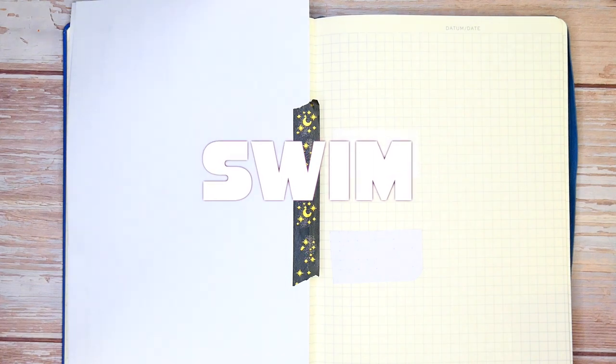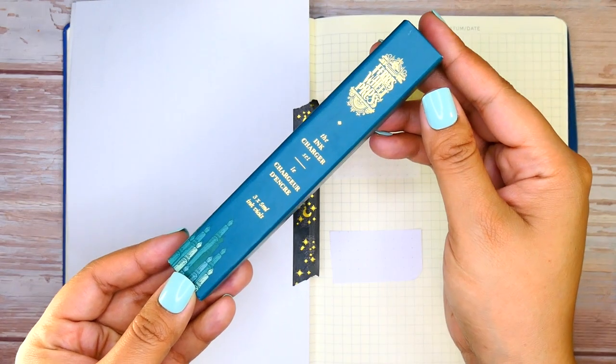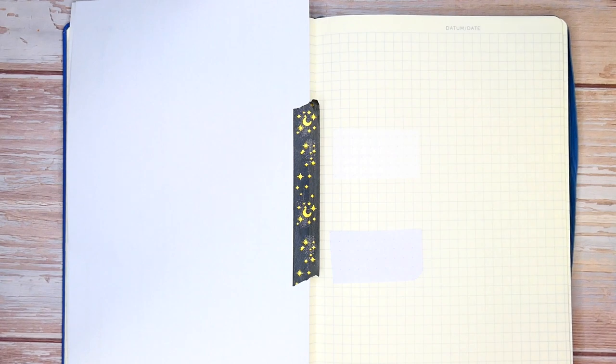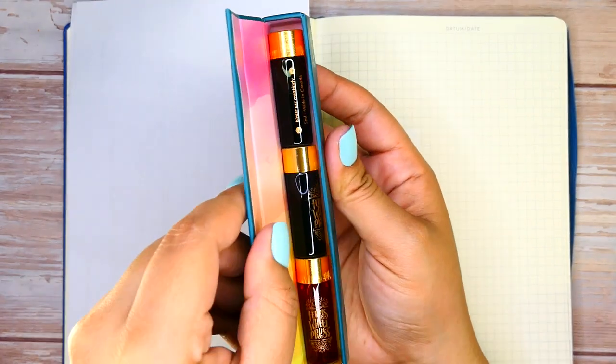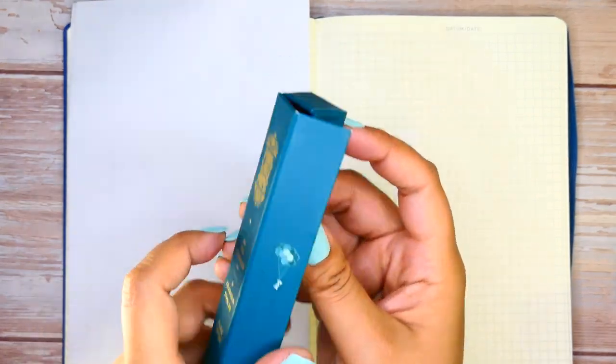If you guys are interested in purchasing anything from Ferris Wheel Press, make sure to use code SWIM. You can get a free Ink Charger Set — shown right now — with the purchase of any full-sized bottle, pen, or notebook. Those retail for about $15, so if you're interested, code SWIM will get you a free Ink Charger Set with your purchase.